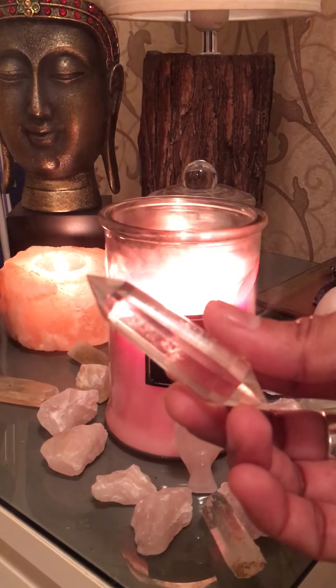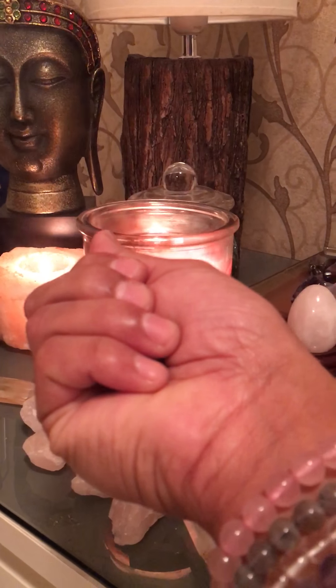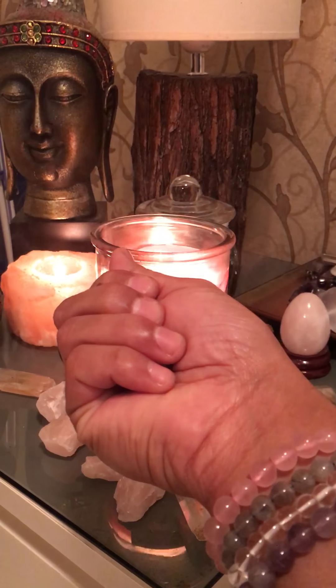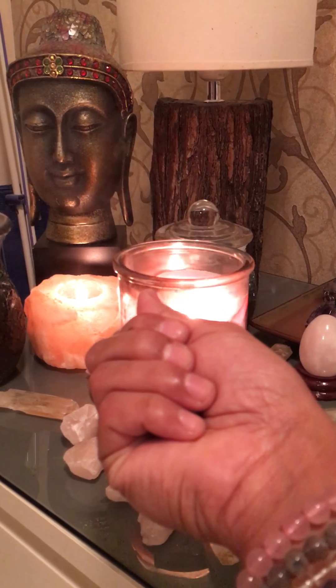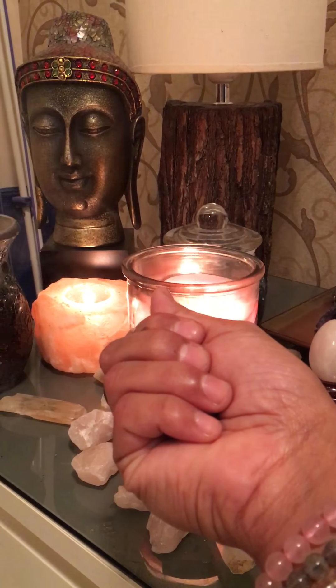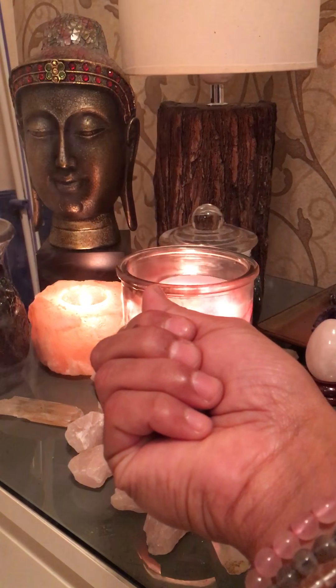Now we're going to put the intention, holding it in your palm, and do a small meditation for this crystal wand to be activated and programmed with your intention. Calm yourself, quiet your mind, and let's take a few deep cleansing breaths.